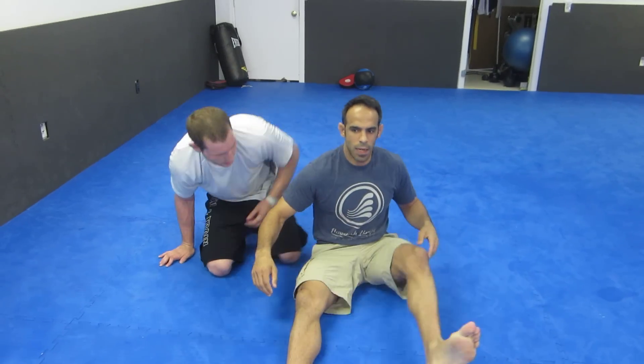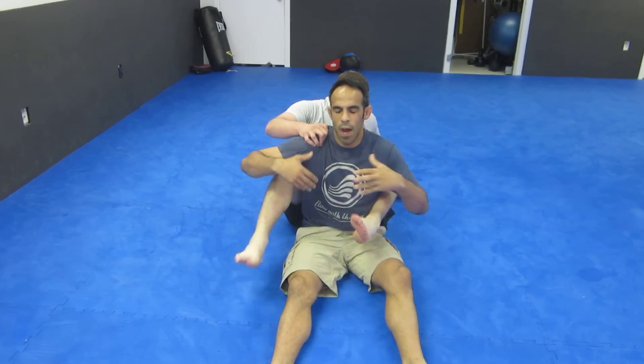Some people had questions because they couldn't see some of the leg movement in the book that I wrote, so I just want to clear it up real quick. Ari has my back and he's going to have the figure four. I didn't even go over this with Ari, so he doesn't even know what's coming.